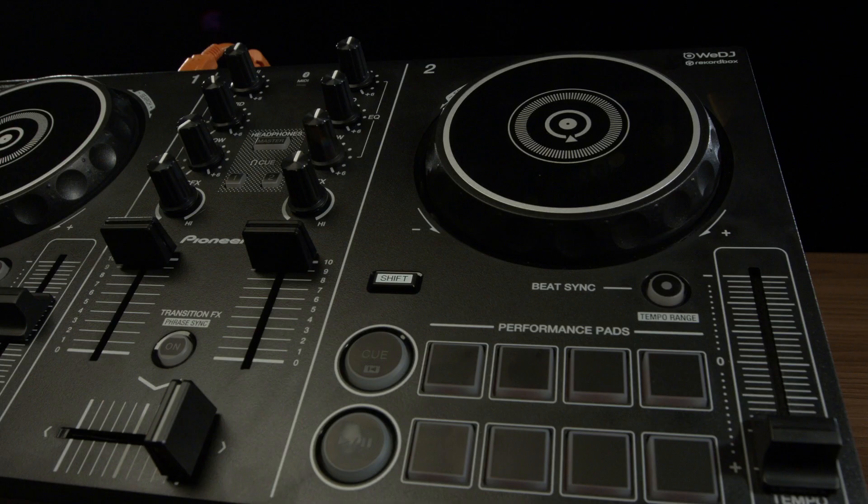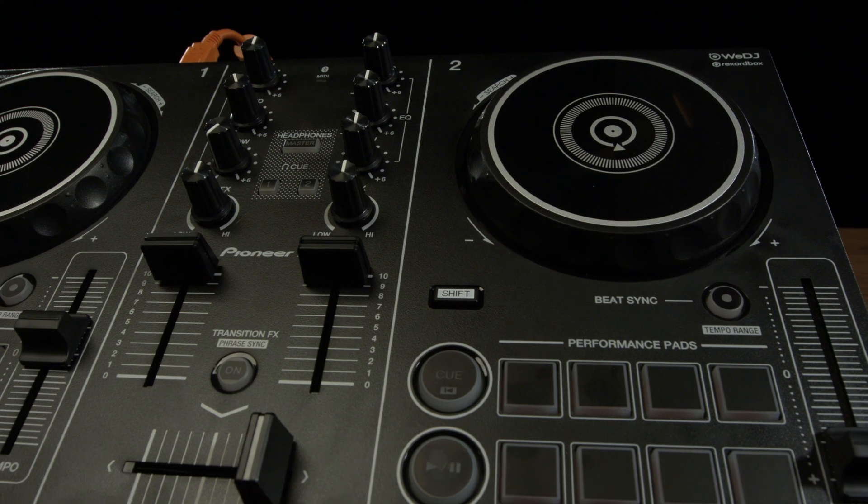If you're going to start using this with our Rekordbox DJ software, you no longer need a license key — this is now our new plug and play. For free, you download Rekordbox Export mode, simply plug the USB straight into Rekordbox Export, and it will open up the DJ mode, meaning you are now using full professional DJ software.